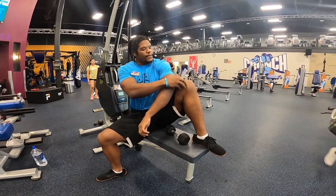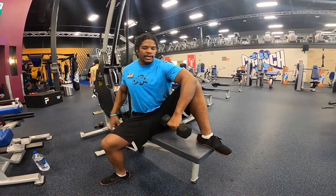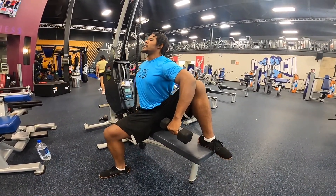Elbow right on your VMO muscle here, the knee part on the side of your knee. Grab your weight — your chest is going to be facing out this way.